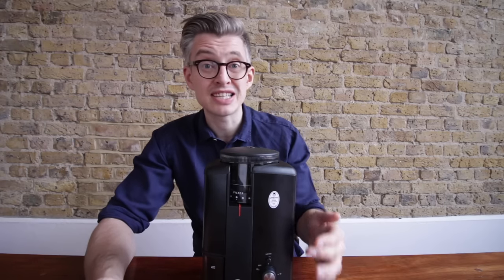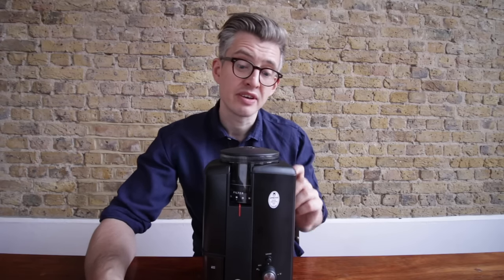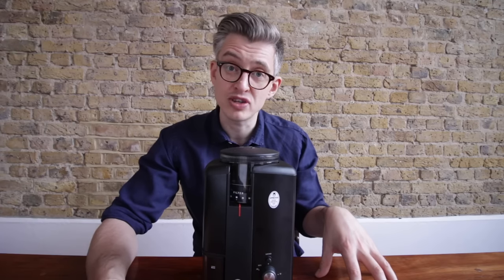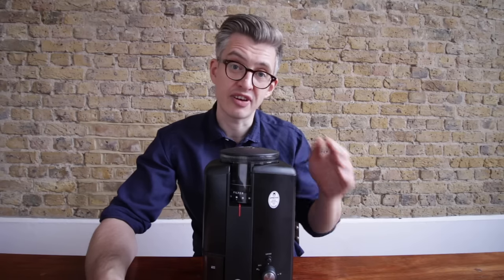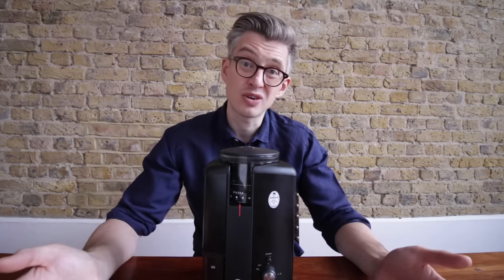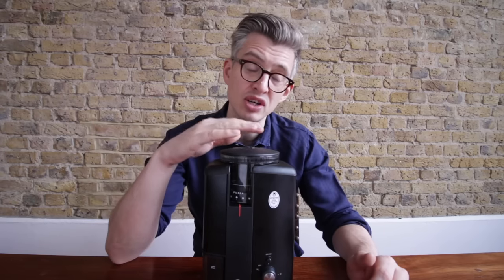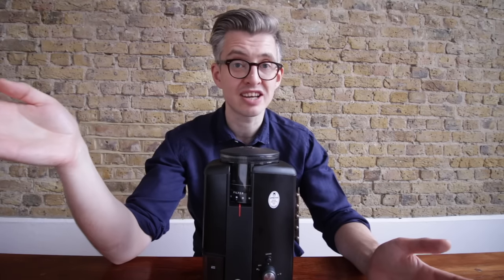What this means is you could fill your hopper with beans and use the timer mechanism as a way to dose coffee out in the morning — but I would not recommend that. For me, I always want to keep my coffee stored sealed properly, and secondly I want to be able to chop and change different coffees. If I have a hopper full of coffee, that's not very convenient. So for quality and convenience, I would never choose to use the grinder that way.